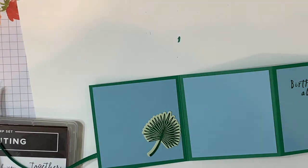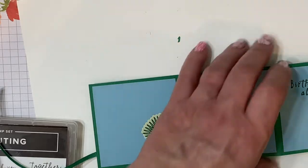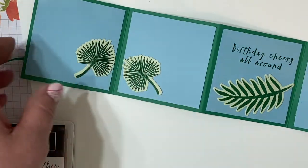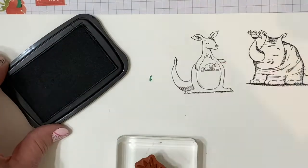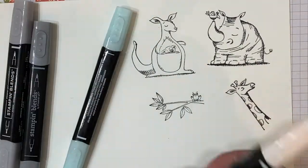We'll place one where the kangaroo is going to be, and the hippo. And we'll place one under our sentiment. Then we're going to stamp our animals from the Animal Outing stamp set and go ahead and color those.